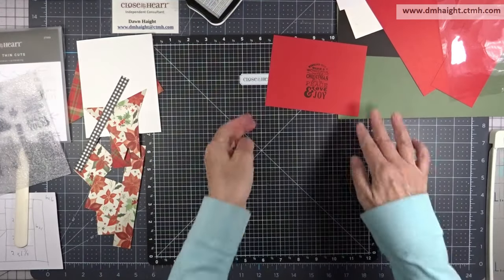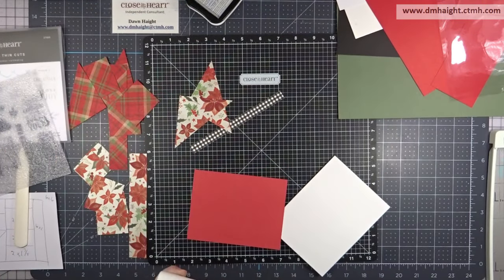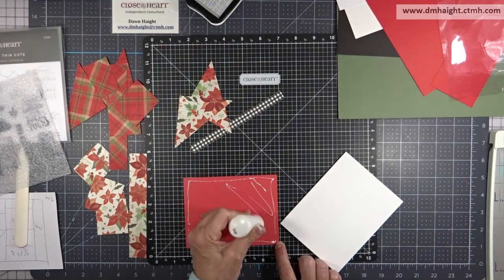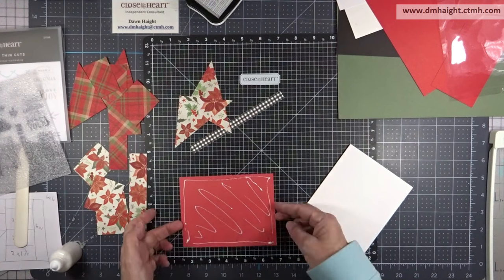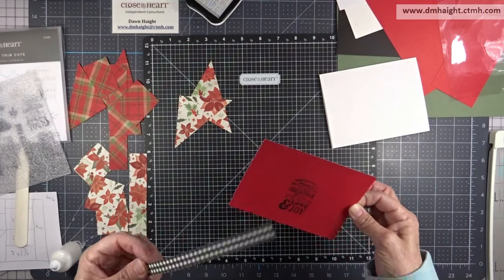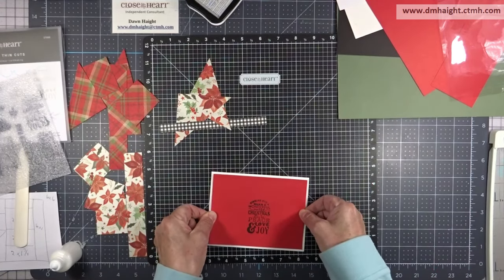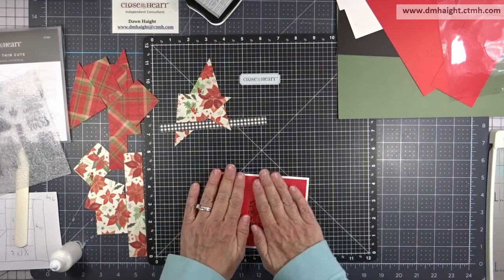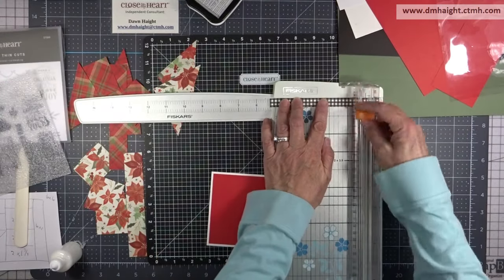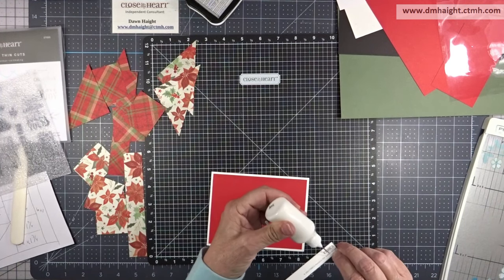I'll get that out of the way and start building my card. I have a card base and I'm just going to layer everything up with glue — pretty simple card design with the one sheet wonders. You can make them as fancy or as simple as you want. I thought I was going to need to cut that zip strip after putting it on the card, but I realized I can put it in my trimmer and just trim it down to 5 and a quarter and it'll fit.